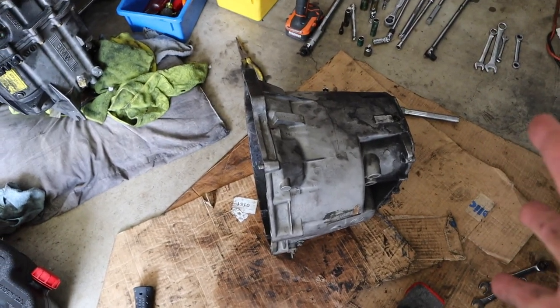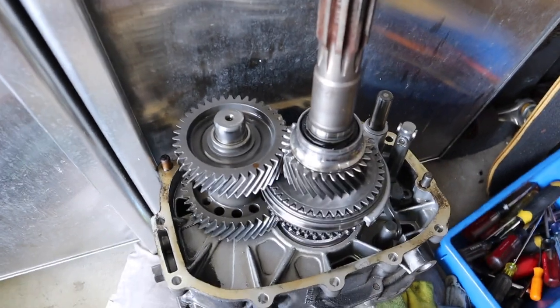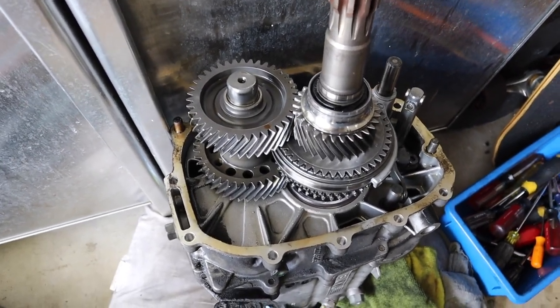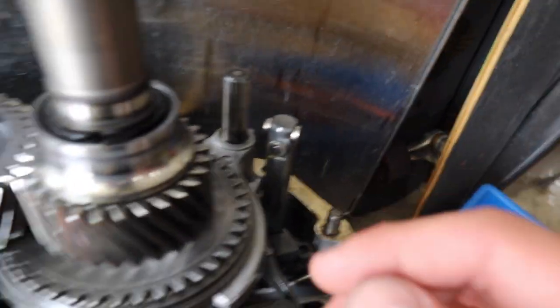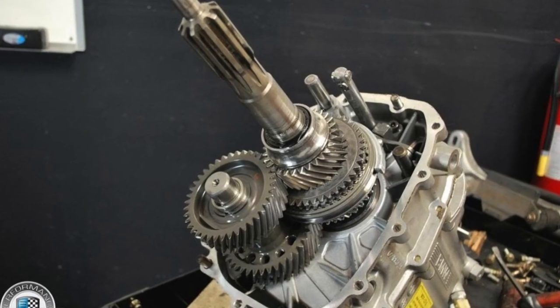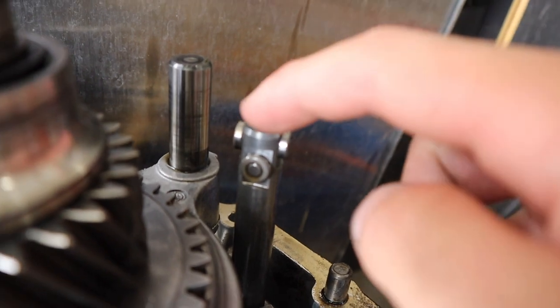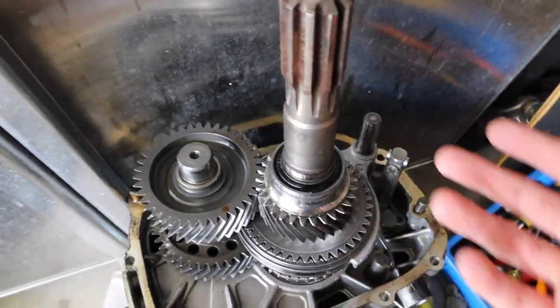I got the bell housing officially off. It actually wasn't too bad — you just have to jiggle it around. Be really careful when you take it off though. One of the washers here actually came off — it fell in, and luckily it was close enough for me to grab it. Be really careful because I'm really not sure how I would have gotten that out had it not dropped super close. I'll link the forum guide in the description so you can see what it's supposed to look like with all the washers in place.